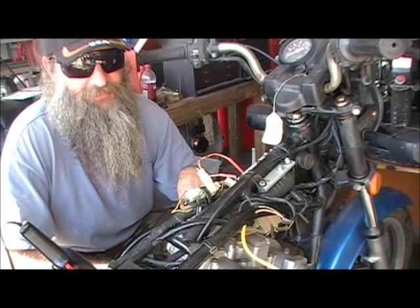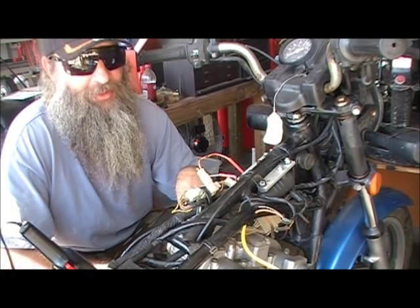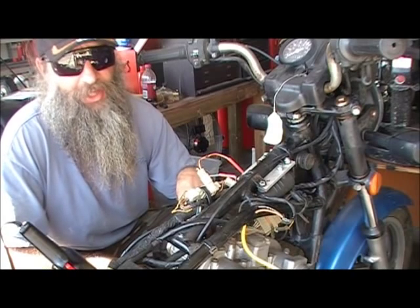We covered why you don't use Dynas if you're really riding every day — if you need reliable daily-driver transportation, avoid Dyna.